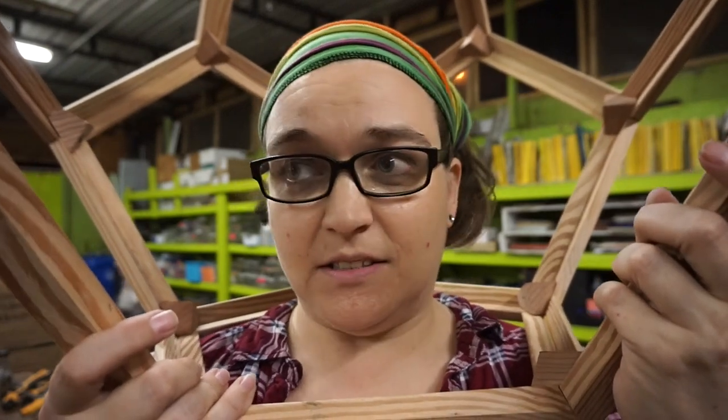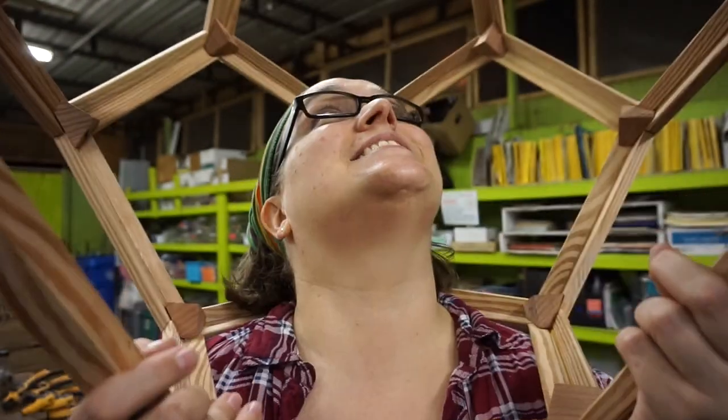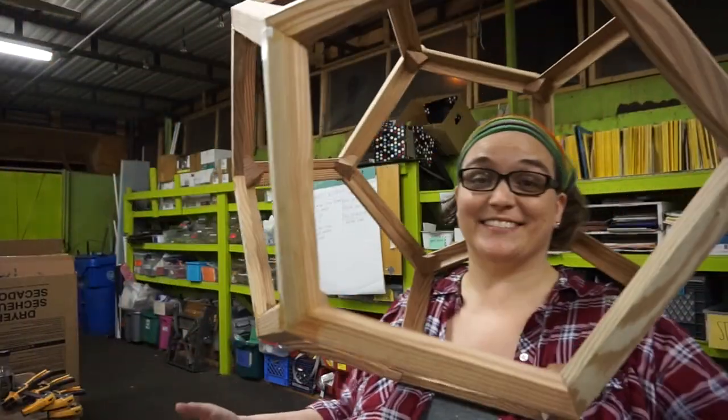If you liked this video, share it with a friend. There's a dodecahedron on my head! Thanks for watching. Have a great day.